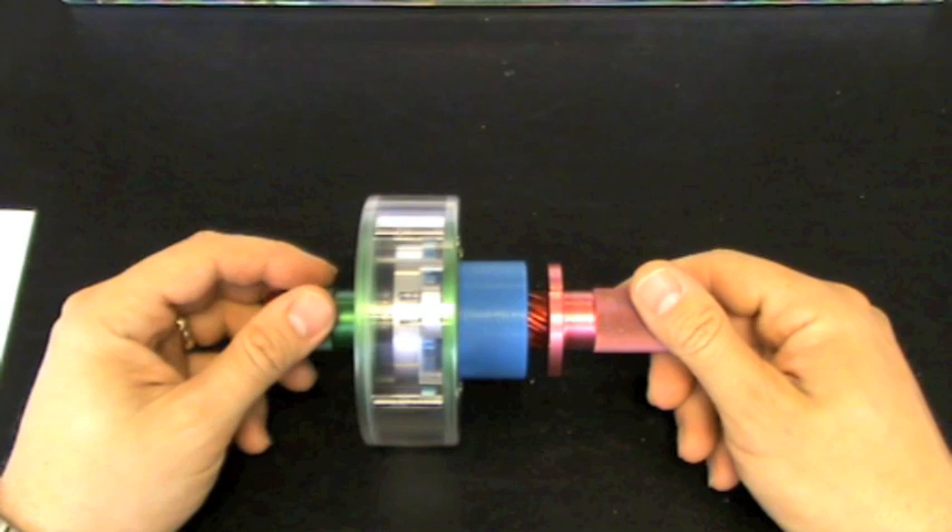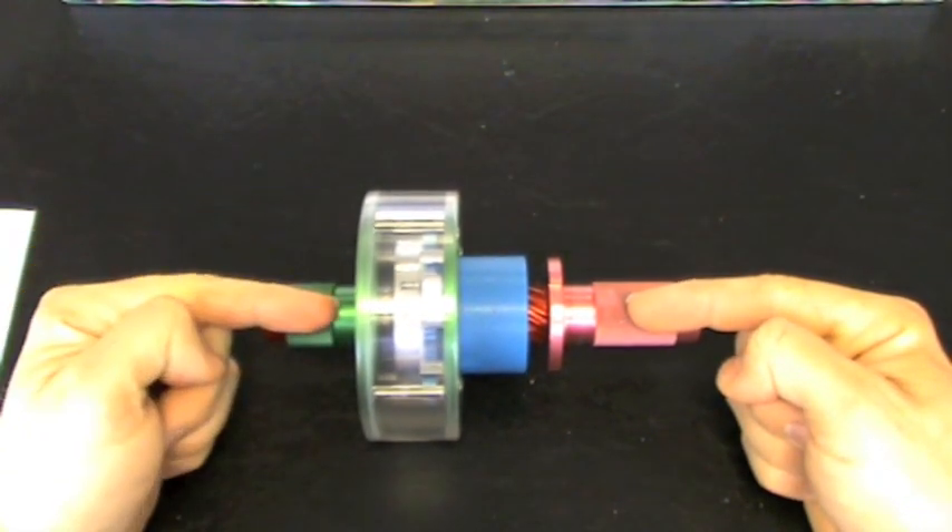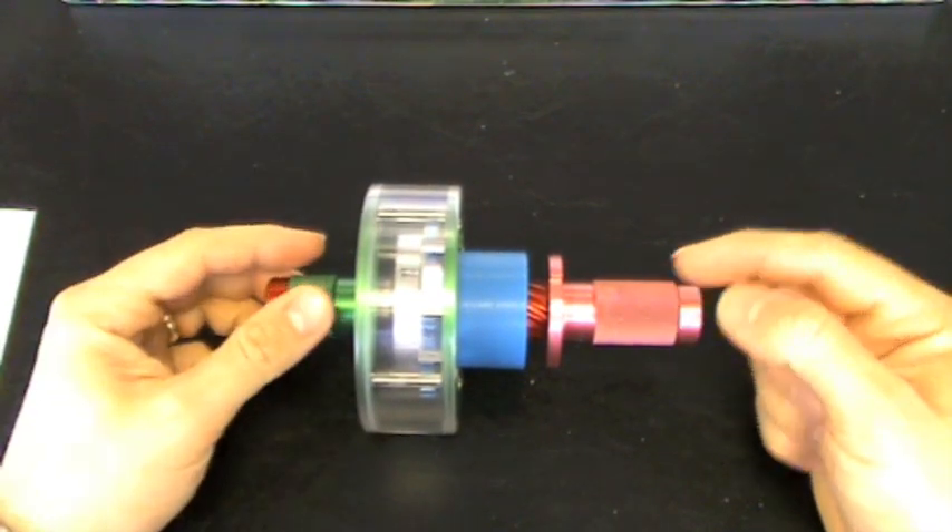Put simply, when the input side, shown here in red, rotates faster than the output side shown here in green, then the SSS clutch will engage.